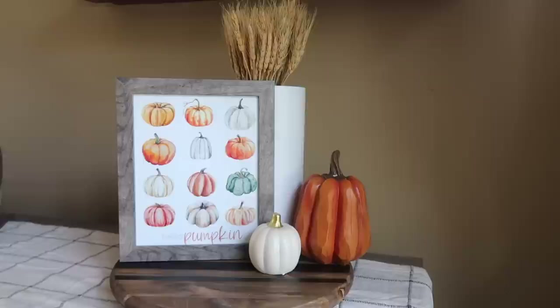Here I'm showing it with a printable — there are a ton of different options. This is a great dupe for that $50 product: the wheat was $10 on Amazon plus the $2 vase, so about $12 total — 75% off.